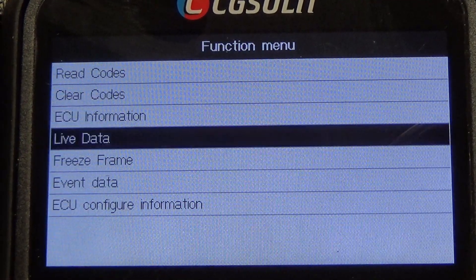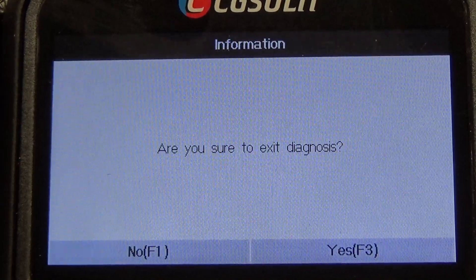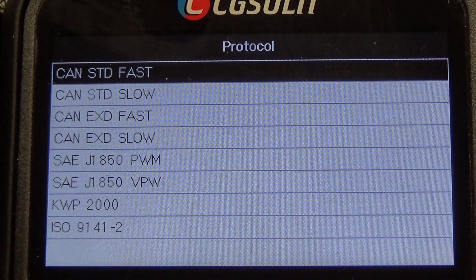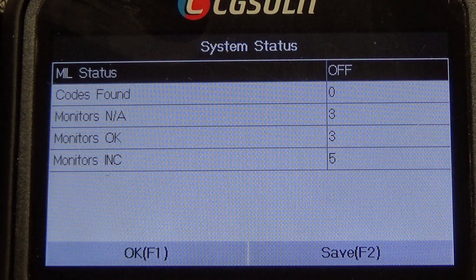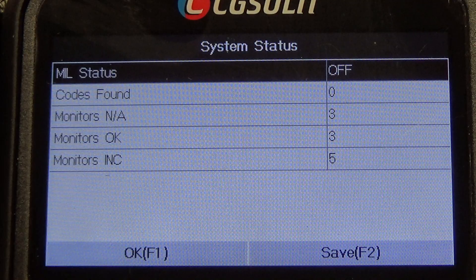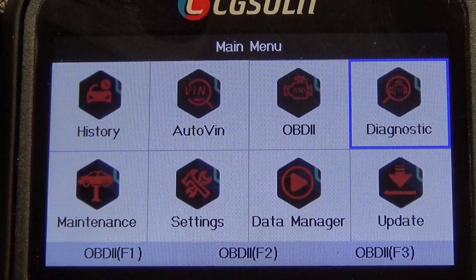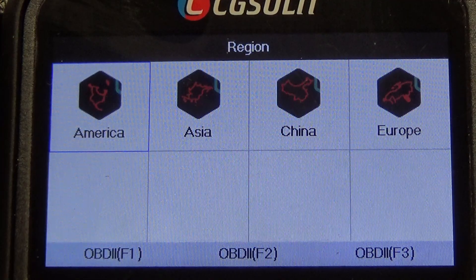The one thing I wanted to check: there's all the live data, freeze frame, event data. If you go to OBD2 — there's your monitors, that's how you get to those. Jeep Chrysler. There's all your generic OBD2. Diagnostic — that's where you're going to manually go in, select American car, Asian, China, Europe, and then manually select whatever kind of car you're working on.